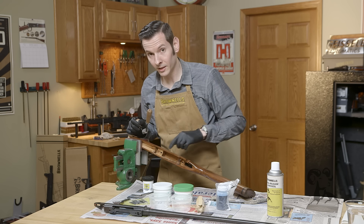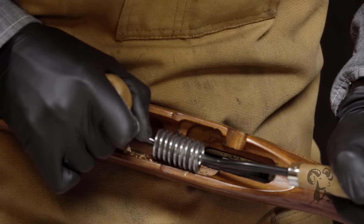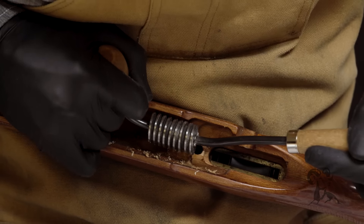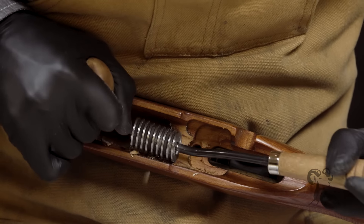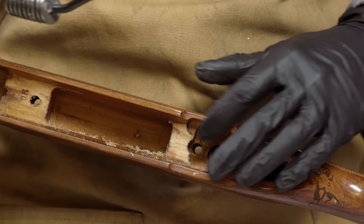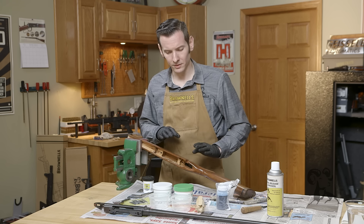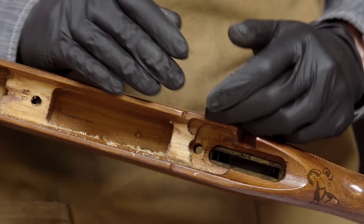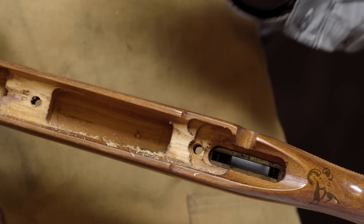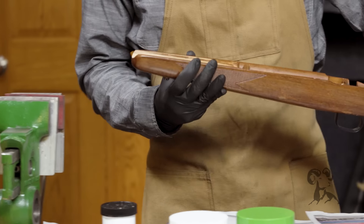That's all we need in the front area, so we're going to move on to the rear and do the same thing. As I mentioned, every gunsmith has their own technique. It also depends on the stock — you may need to put some in the rear if you're not getting good contact there. But as a general rule, these are the basic areas, and this will give you good results. You can build on this later on. Now that we have those two areas cut, we'll get those wood shavings out of the stock.